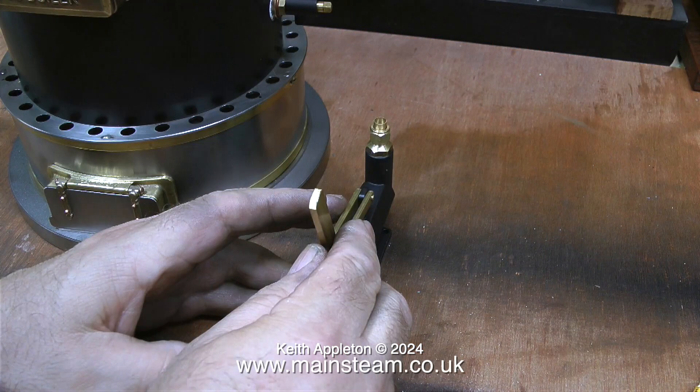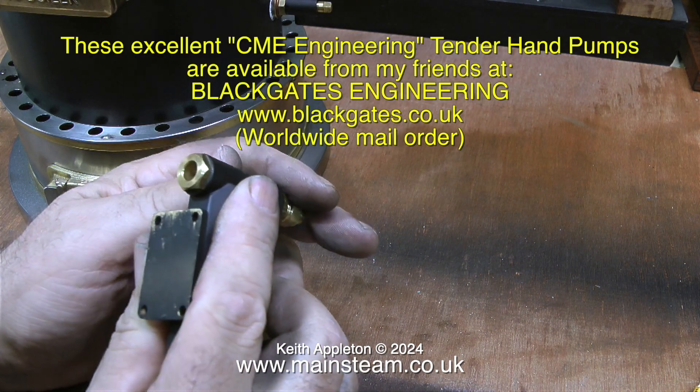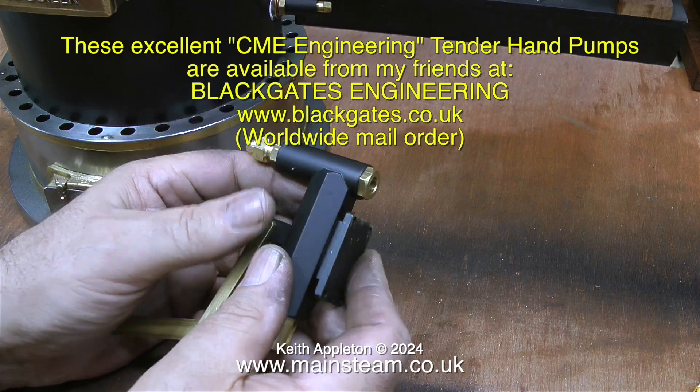This type of hand pump is meant to be inside the water tank of a tender, and that's why the inlet for the water on the pump is just a hole in the bottom — because this is normally totally immersed in water, so the water enters the pump through this hole. But this design is really no good for what I need for this installation.